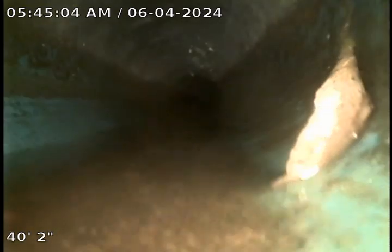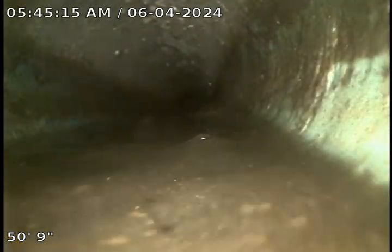Here we change to SDR piping. There's a little bit of debris in here.